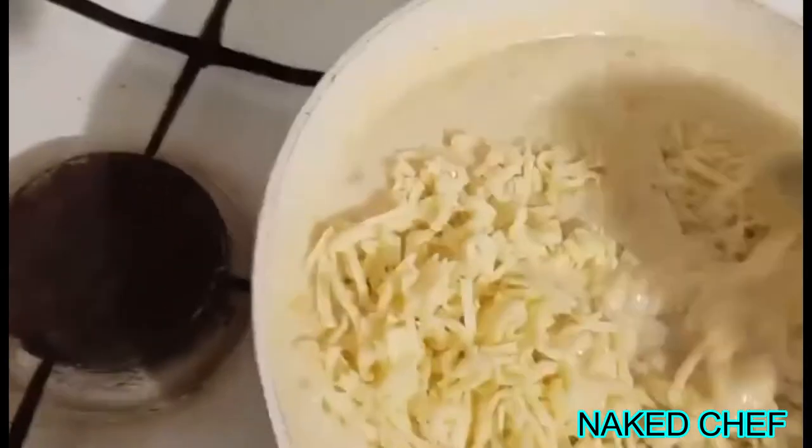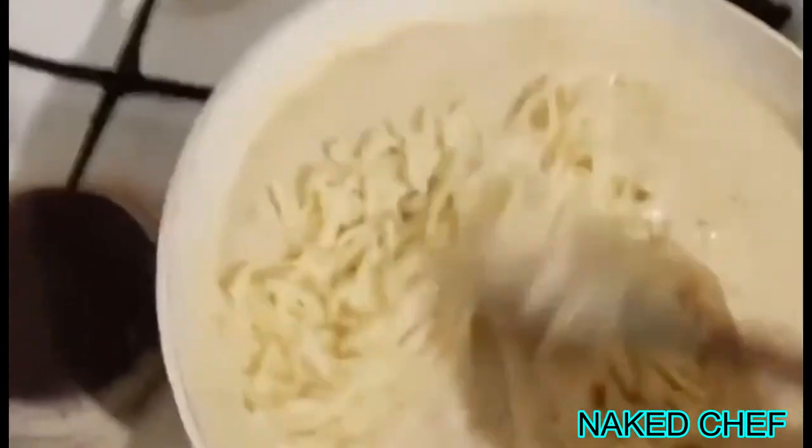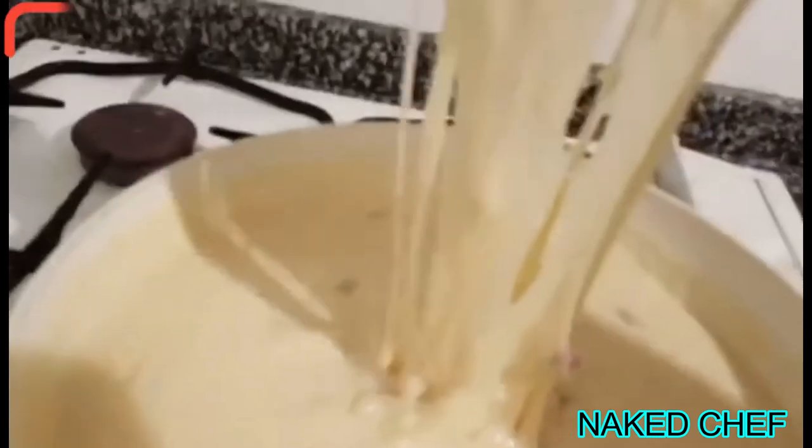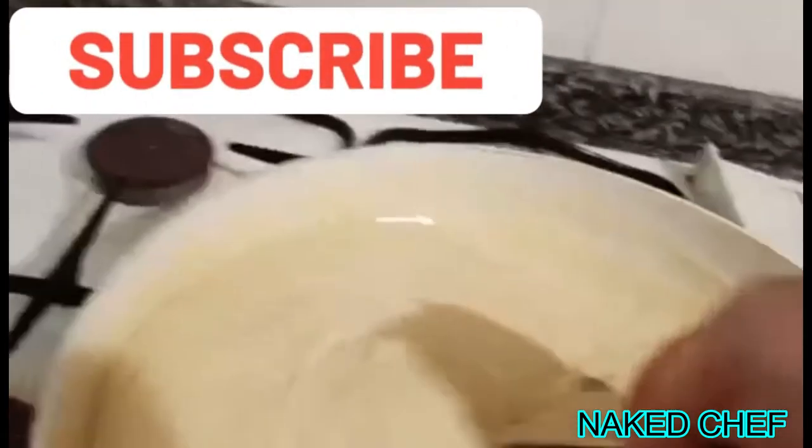Now I'm making the sauce — I add in the mozzarella cheese and the other cheese I will put in the layers. So properly mixed and melted, then you put it all over the macaroni. As you can see, the cheese is nice and melted — look at this.